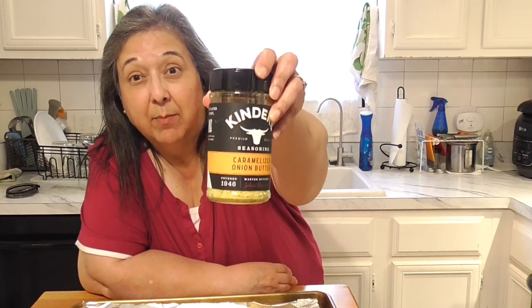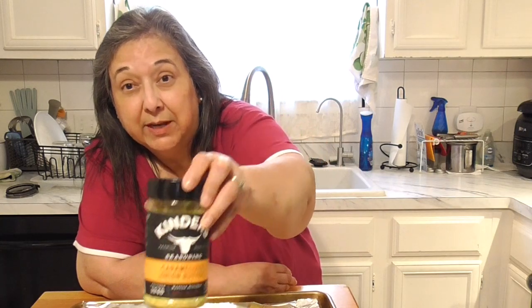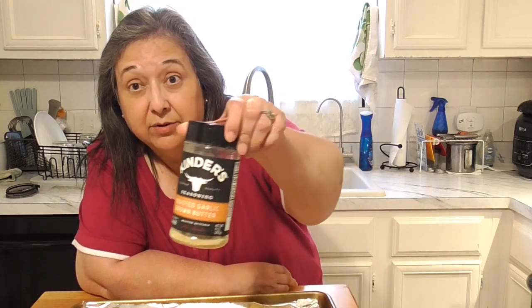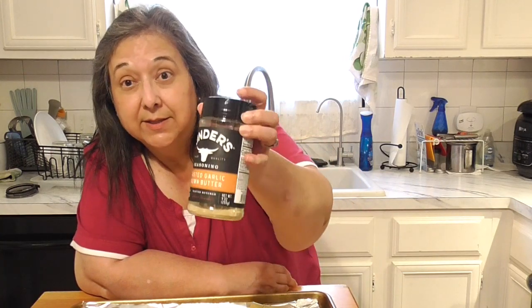He went ahead and seasoned it with some things. He put in caramelized onion butter from Kinder's — we get that from Sam's — and also roasted garlic brown butter. If you haven't tried these, you need to buy both. I basically buy every single seasoning from Kinder's, spelled K-I-N-D-E-R-S. I get them at Sam's, though I'm sure there are other places.